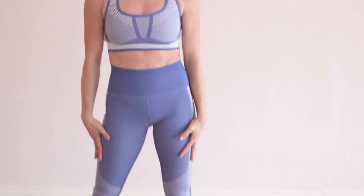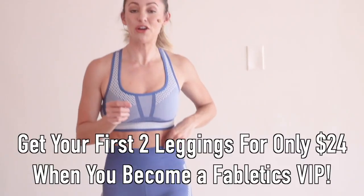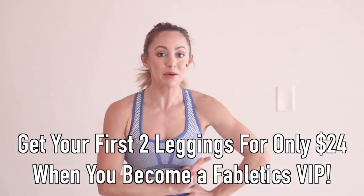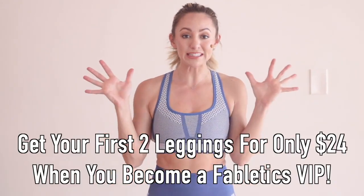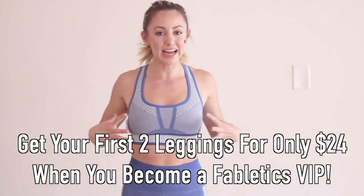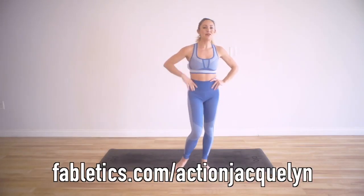I want to let you know about my outfit and what I'm wearing. I absolutely love it. It is from Fabletics. When you become a VIP member, you get your first two leggings for only $24 — pretty crazy. It feels so nice and tight and allows me to work out really well. I'll leave the link below for you.